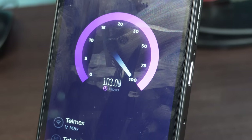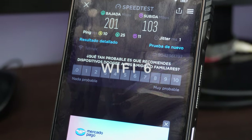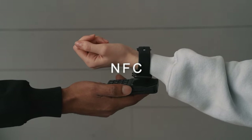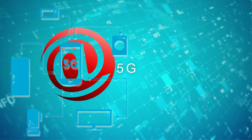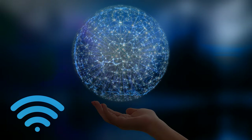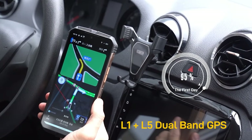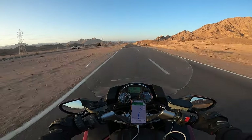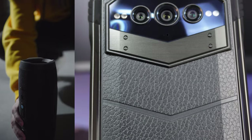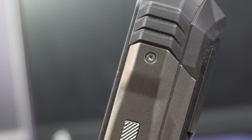The Doogee VMAX has advanced connectivity including Wi-Fi 6 for high-speed internet, NFC for quick and safe mobile payments, and 5G support for faster speeds on mobile networks where available. It also features accurate GPS for smooth navigation, and Bluetooth for wireless connection and data transfer with other devices. Overall, the Doogee VMAX offers advanced connectivity for a faster and smoother experience.